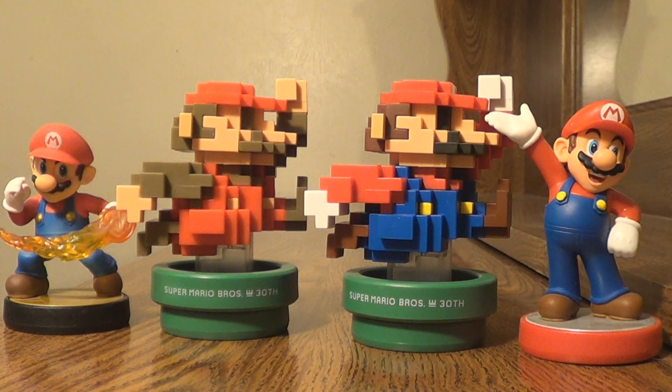Anyway, I hope you all enjoyed this video. I'm very happy to finally own the Pixel Mario amiibo. I should have Chibi-Robo upcoming next week, and November has plenty of amiibo coming out, so be on the lookout for that. Thanks everyone for watching and stay tuned for more.